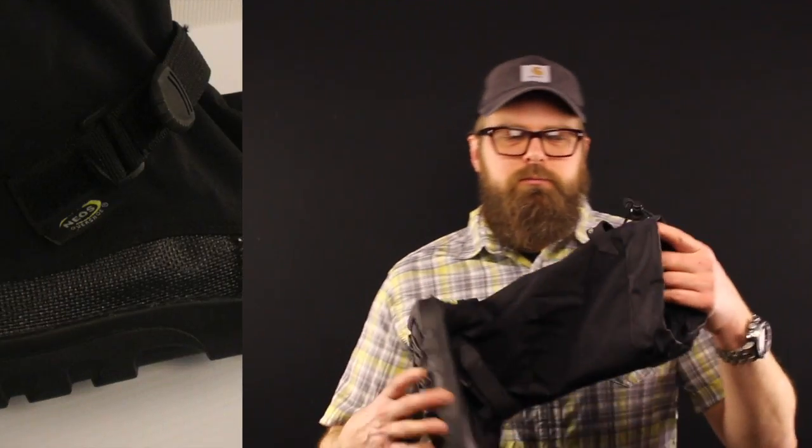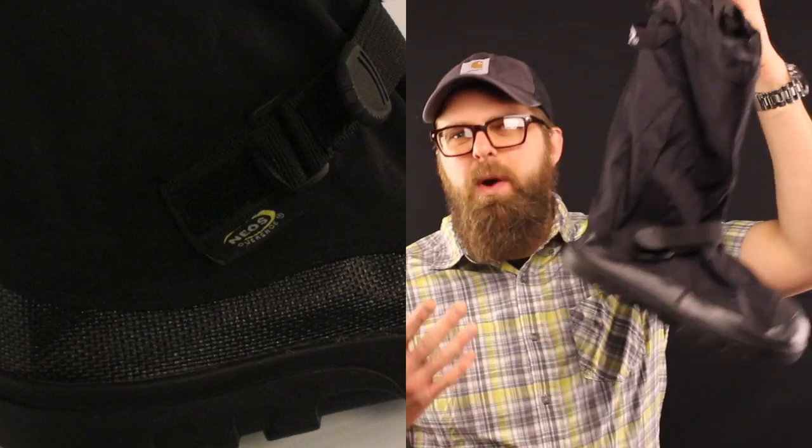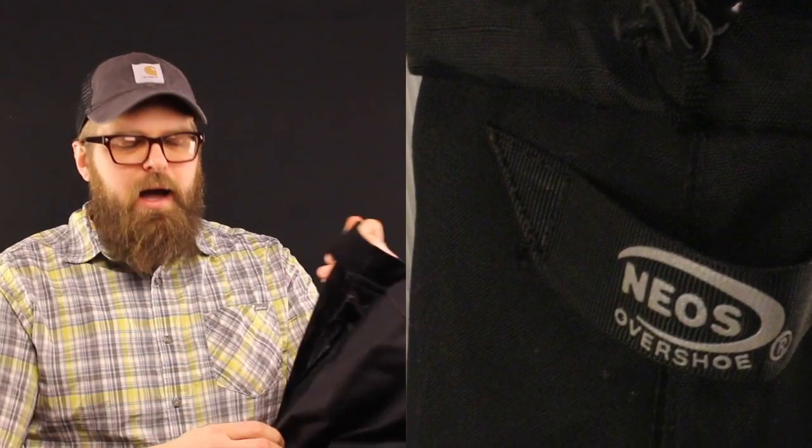NEOs weigh nothing. They're ultra light. They're easy on, easy off. There is not another product out there that goes on as easy as a NEO.